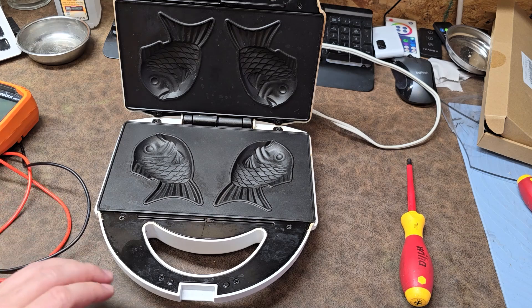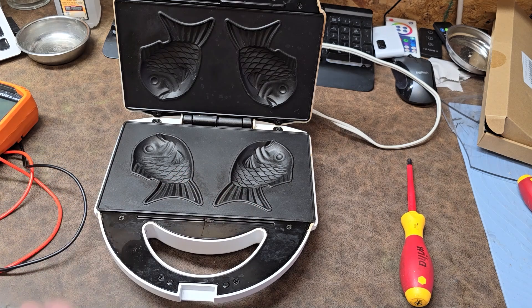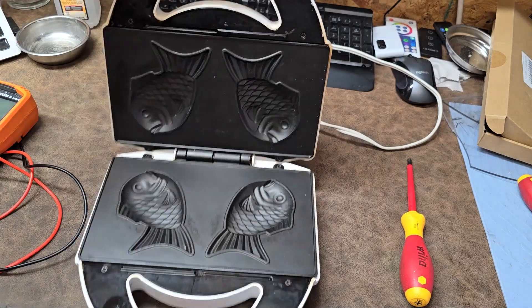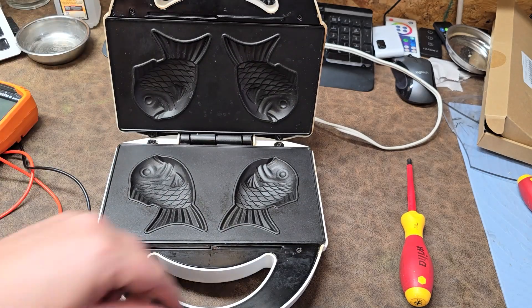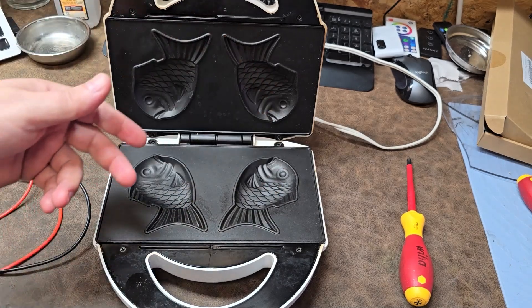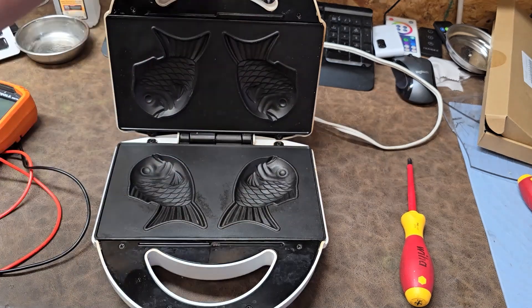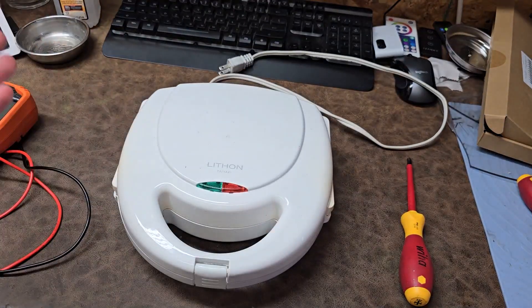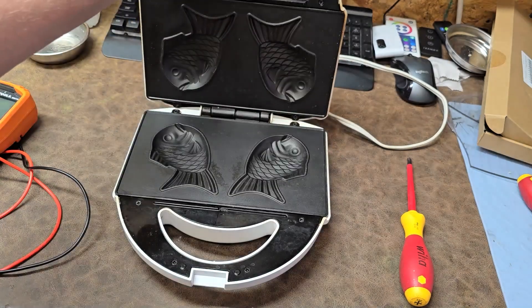We are going to open this guy up and see what's going on. You can see it's got nine fish plates in there. What you do is mix up some pancake batter, put some in there, then put fruit or something like Nutella - that seems to be a popular one - then put a little bit more pancake batter over it, close it up, and when it lights up it tells you your fish are ready.